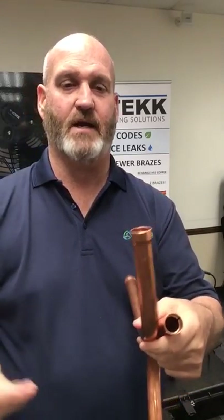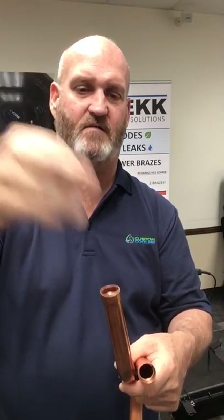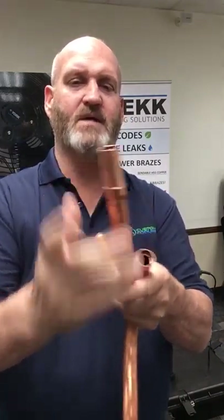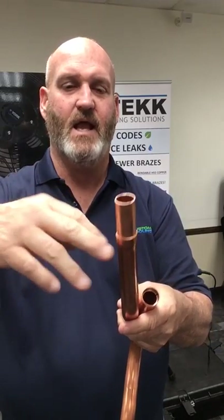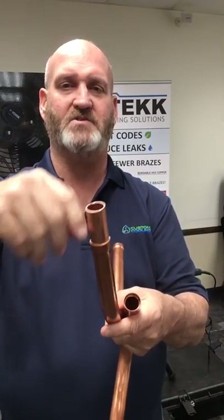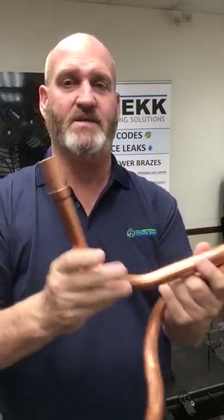On top of that, they have a braze ring — a RefTech braze ring. It's silver solder and it drops down inside the socket. When you're done with your connection, you use a RefTech tubing expander and put this on the inside of the pipe. When you braze, the solder follows the heat — it'll actually pull the braze ring up, giving you a complete braze. It's all from the guys at RefTech and it's a great system.